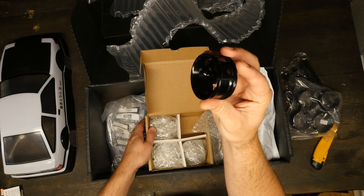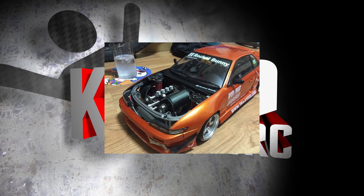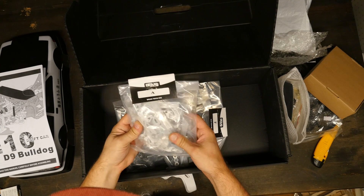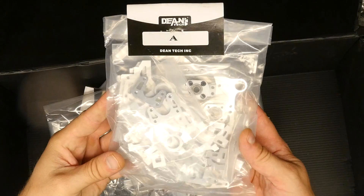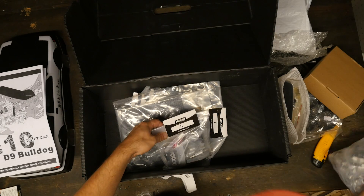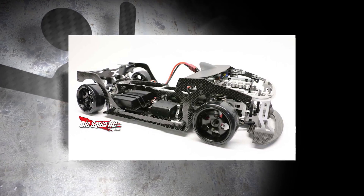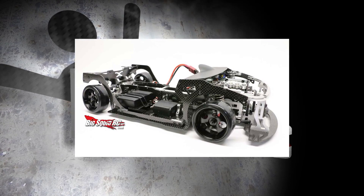The belts in the engine bay are probably a Rube Goldberg attempt at making it look even more scale. There is a limited camber and caster adjustment, but that's okay. I just want it to look as scale as I can, and I can give up some of its performance just to get it to look as real as possible.